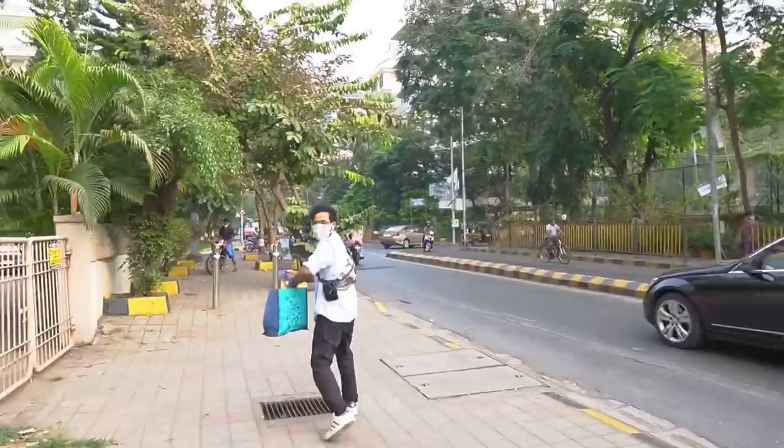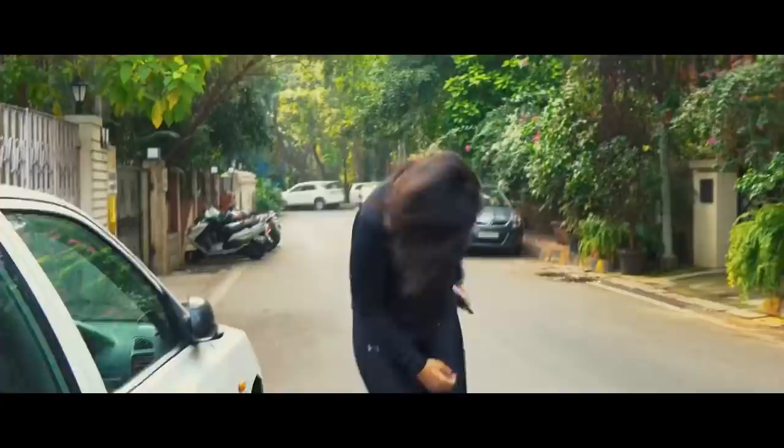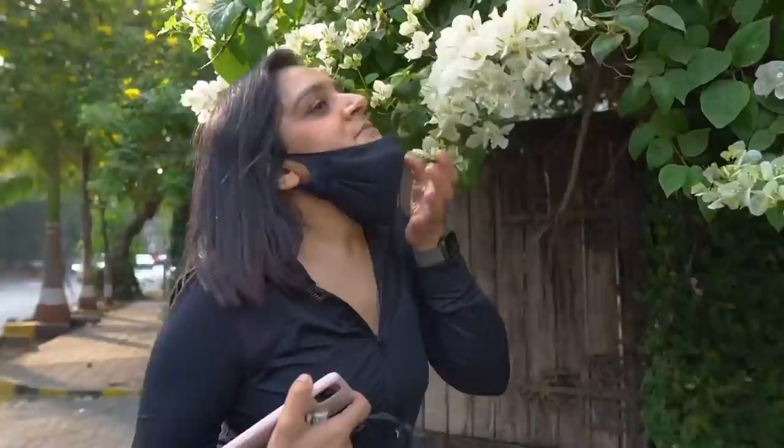I'm feeling energized to run again! It's so good — you got great content and you also got paid for it. This is how I make my money. Sometimes you gotta stop to smell the flowers. They smell like nothing.